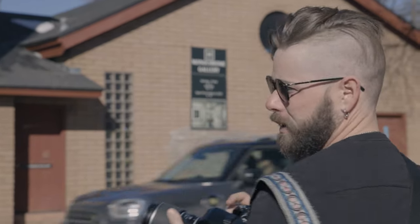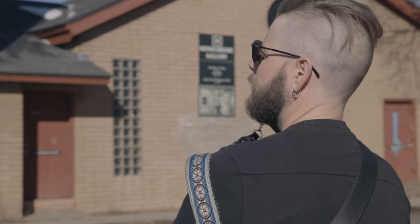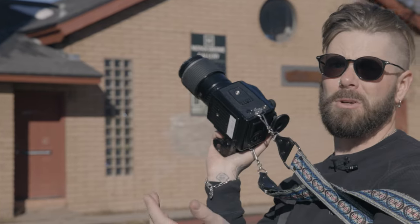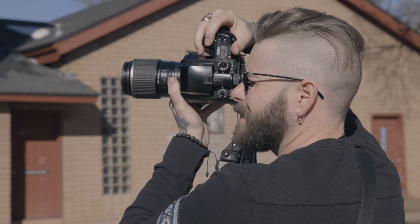For whatever reason the autofocus isn't working so I can't get it to... now it will. Won't autofocus if you're at frame zero. Who knew? All right, there's autofocus.